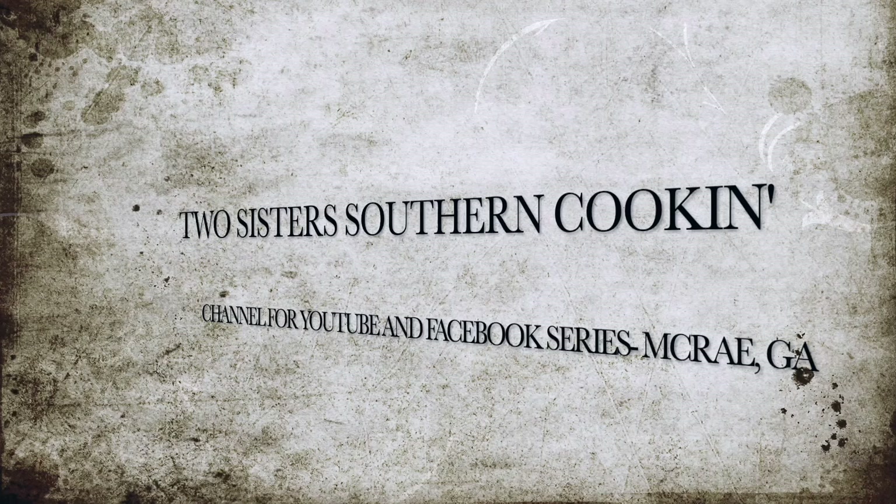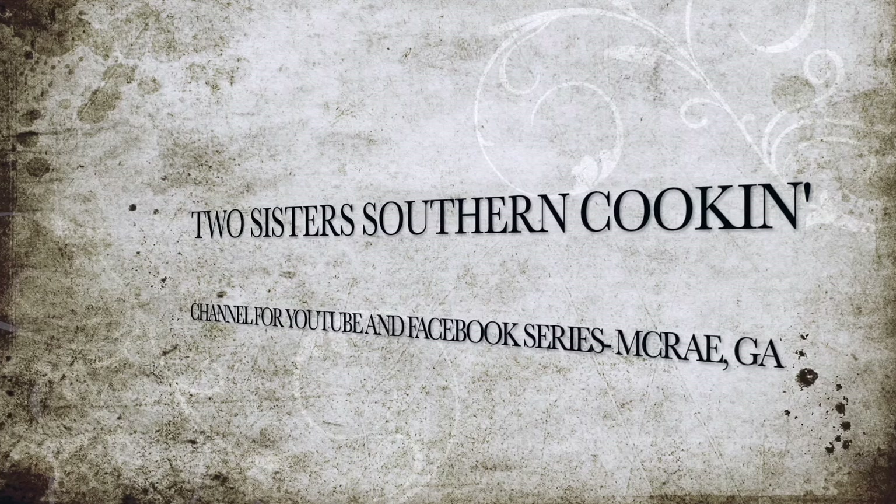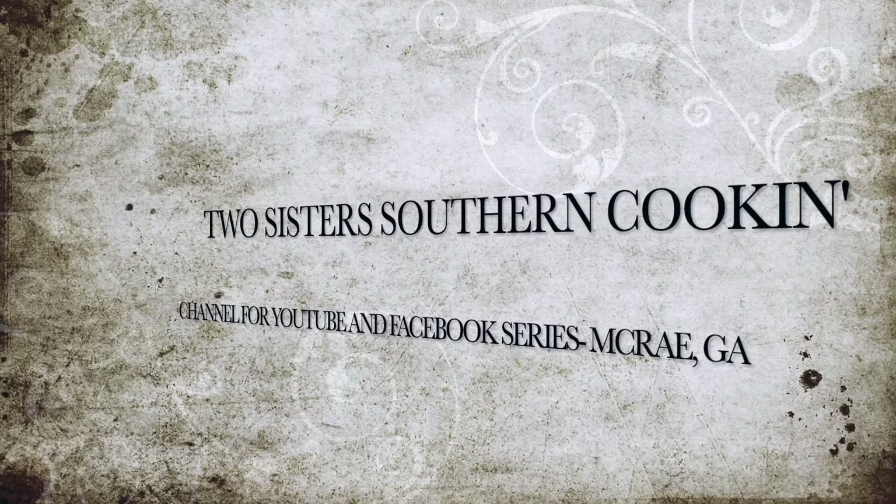I'm Elsie and I'm Debbie and we're two sisters southern cooking. Hey y'all, it's Debbie and Elsie. We are making a holiday cornbread dressing. It is Easter.